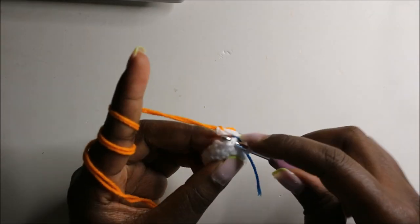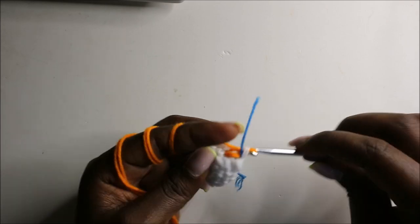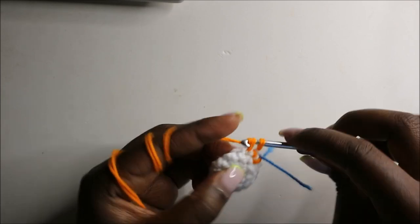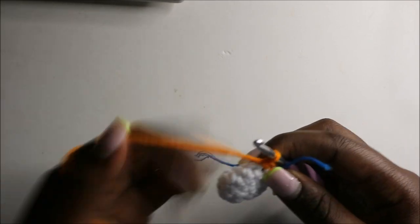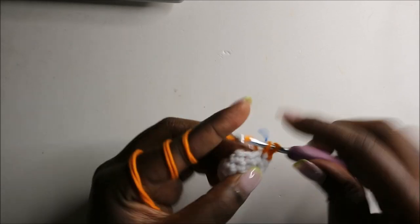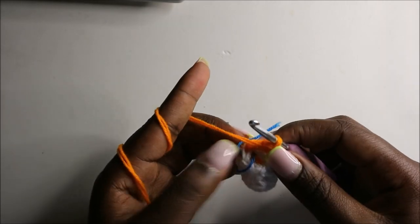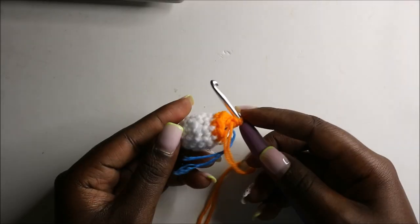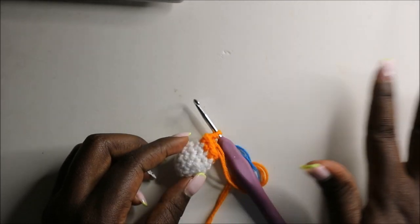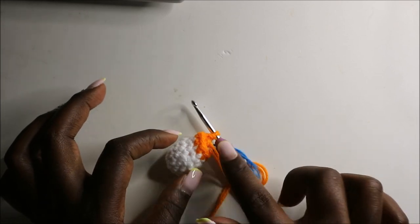In the seventh row we are going to do single crochets all the way until the end, for a total of eight stitches. Continue and do single crochets all the way until you get to the end. From here we are going to do single crochets all the way in each round for a total of eight single crochets per round.